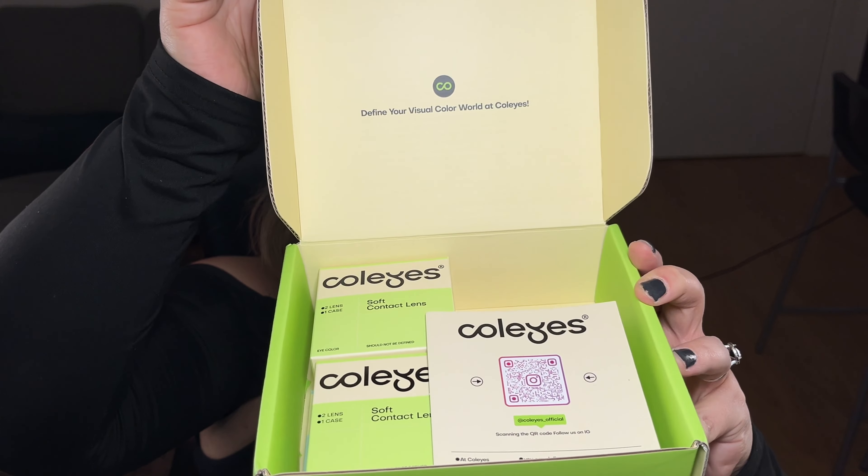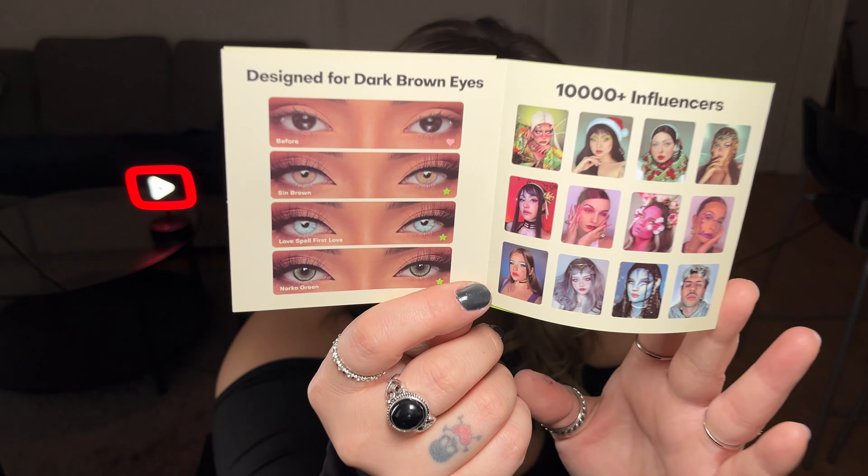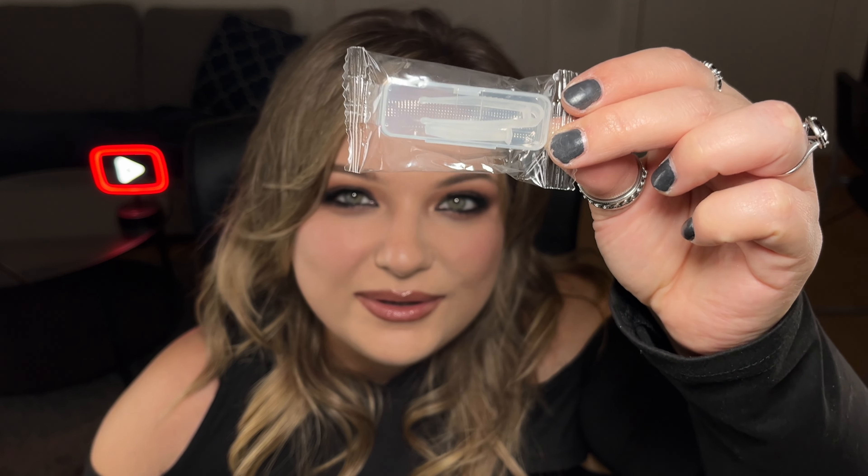This is the box that the contacts come in. And when you open it, this is what you see. They always send you a little card with instructions on how to wear and how to remove the contacts, and they also give you cool makeup ideas that you can try with the contacts on. It also comes with a little tool that helps you put them in. I didn't know how to do it last time, but this time I have this figured out. I know how to do this.